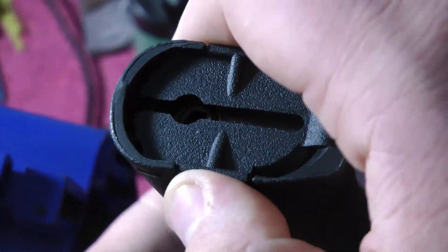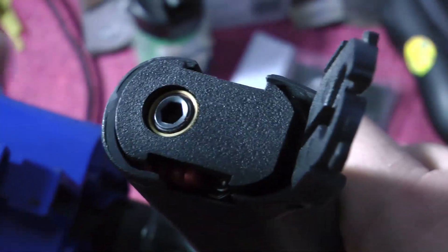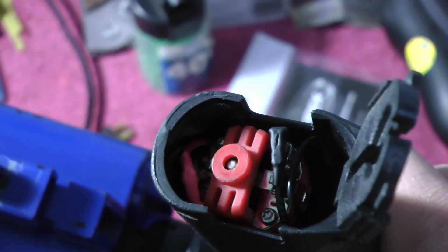If you have checked both the battery and the fuse and your gun still does nothing when you pull the trigger, then you'll want to check the motor contacts.